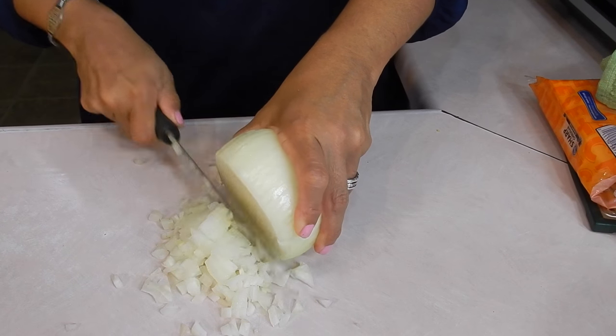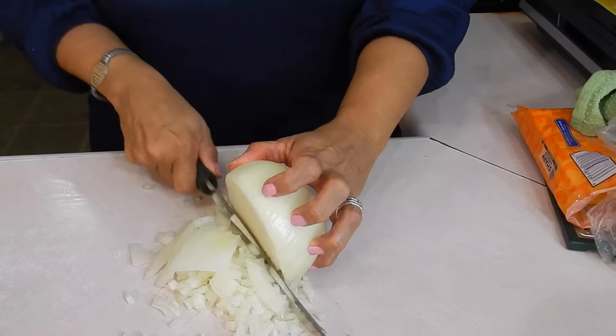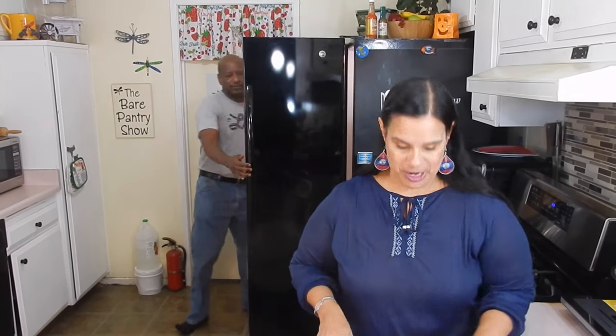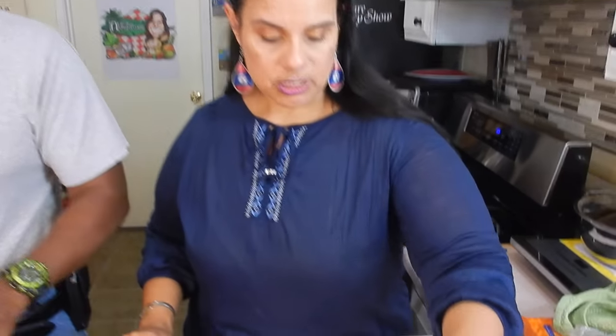You guys notice when you get older, the neck and the hands are the dead giveaway? You can do all types of plastic surgery you want on your face, but check the neck. I keep telling Joe to do them exercises - he's 59 now. I just try not to pout and put a scowl on my face, because I feel like happiness will keep you younger. The onions are burning my eyes. Onions on top of the cilantro.